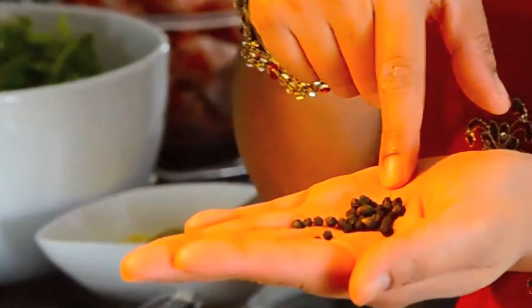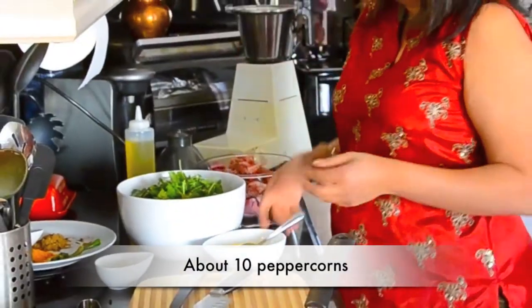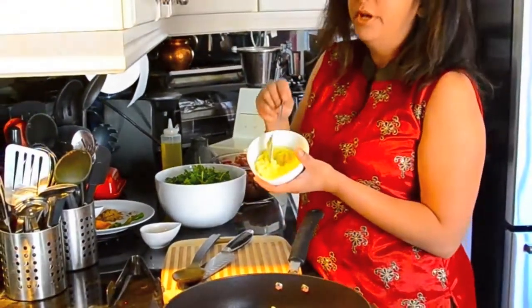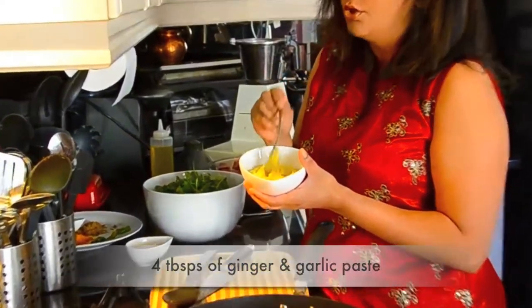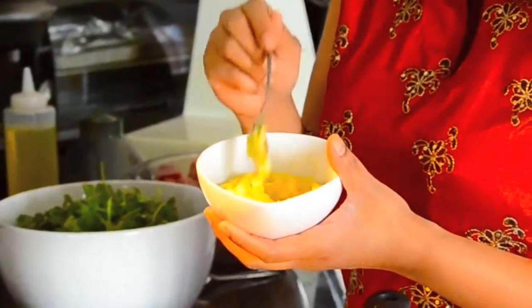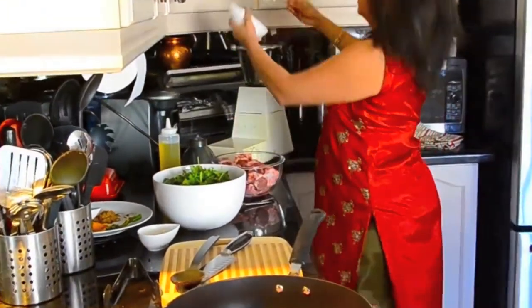The first thing that's gonna go in are the peppercorns. Next I'm going to put in four tablespoons of ginger and garlic paste. You can use store-bought ginger and garlic paste — I often grind it up myself, it's fairly easy to do. So in this goes.